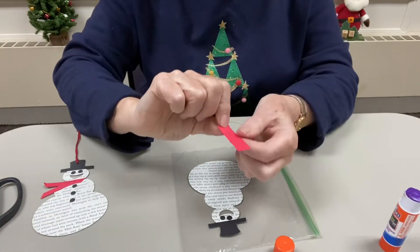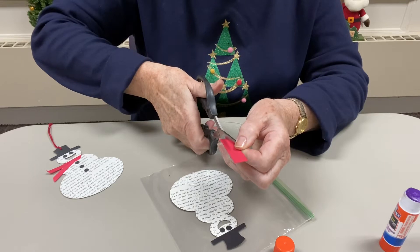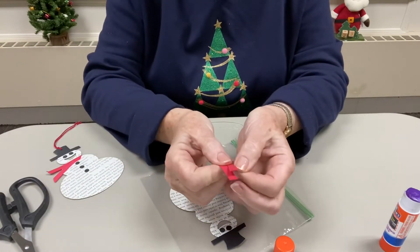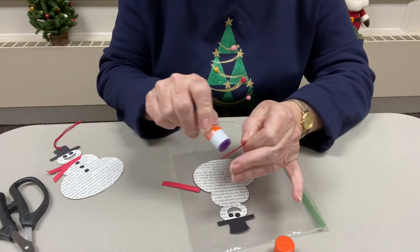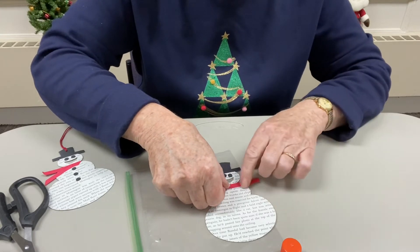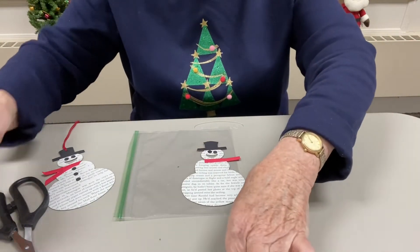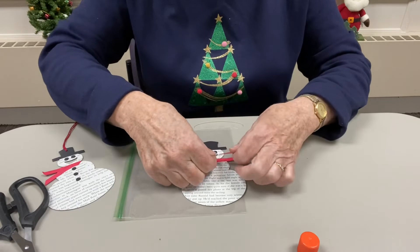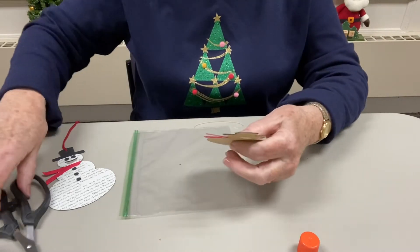Then you've got your red scrap and that's going to be his scarf. You're going to want to cut straight down the middle — this is about a half inch wide, so I'm going to have two pieces that are a quarter of an inch wide. I'll take a little bit of glue on half of one piece and put his scarf on like that, then put some glue on half of the other piece and have that go down like that. I'll trim it just a little bit because it seems long to me.